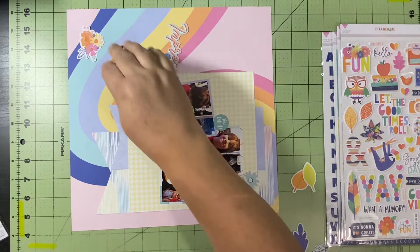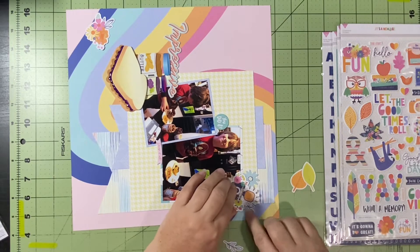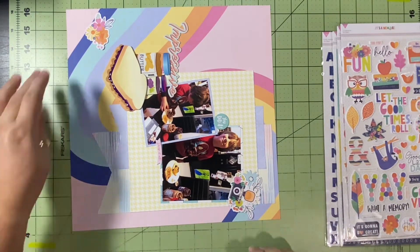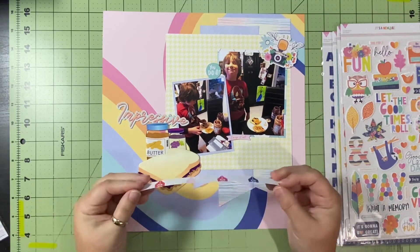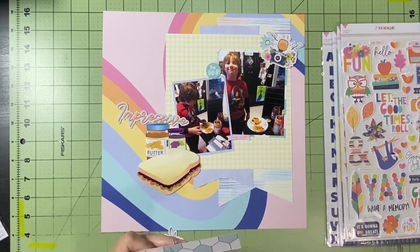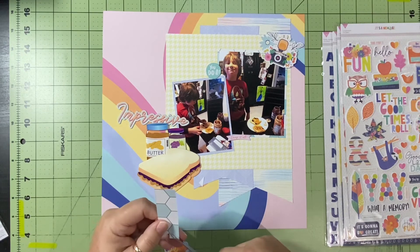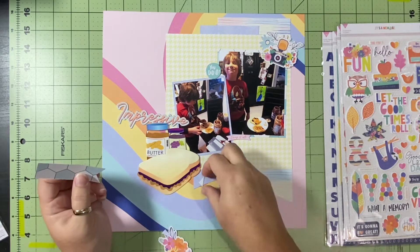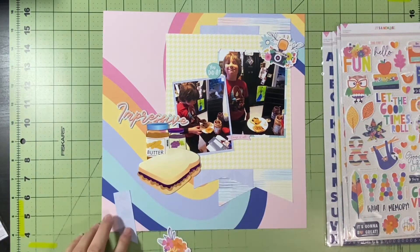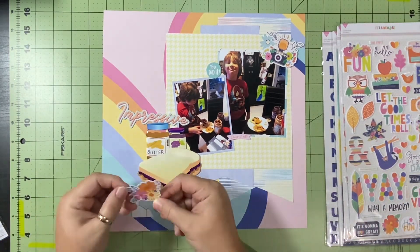I'm trying to only use one collection a day and change it up. I do have two days this month using Cocoa Vanilla 'These Days' — one was featured by Christy on the 11th back in August, and I'd forgotten that when I did day two. The only other duplicate will be two days of Vicki Boutin's Print Shop, because it's a birthday layout for my birthday — spoiler alert — and there's a matching page that goes with it, so I'll use that collection's Photoshop elements for that.